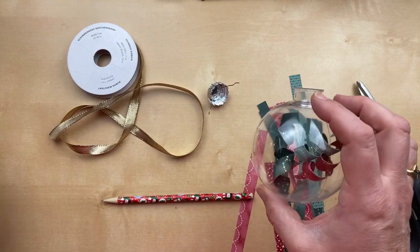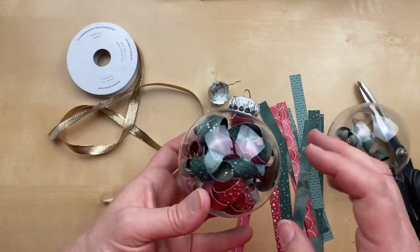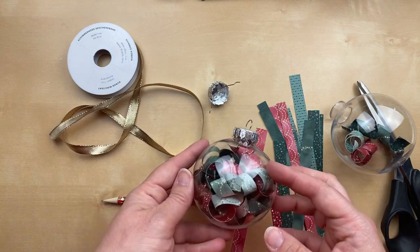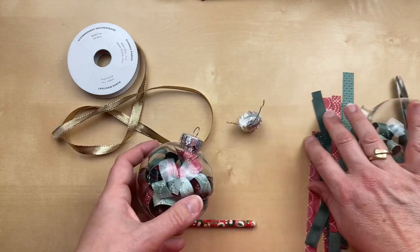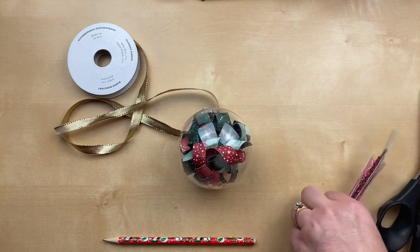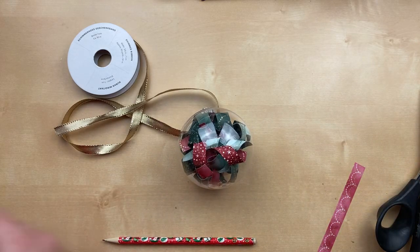I'm not going to make you watch me curl them all — I had the girls help and we curled a whole bunch and filled the ornaments. I've put the top back on. The only thing left to finish this ornament is a ribbon on top.